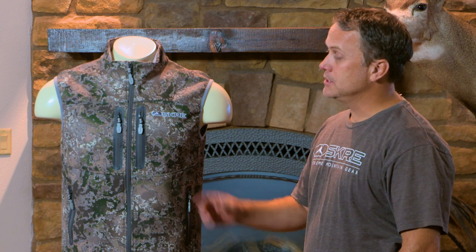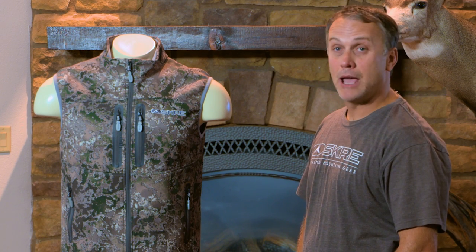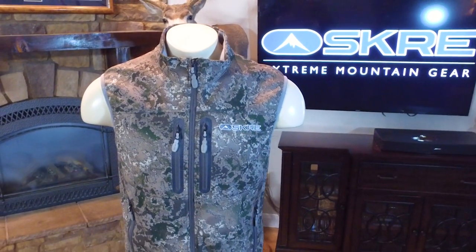This is our Hardscrabble Vest. It's part of our Hardscrabble Layering Series, and it's a great companion to the Hardscrabble Jacket when the temperature drops. It's always nice to have a vest to keep your torso warm.